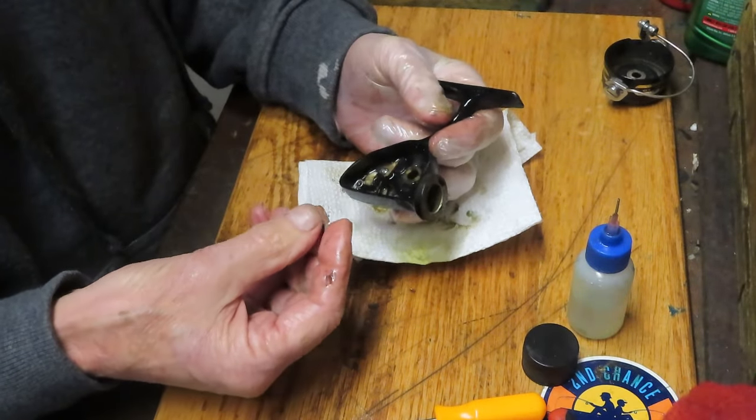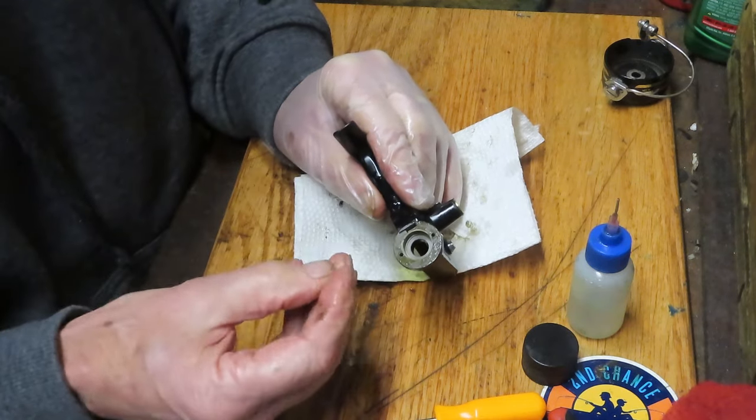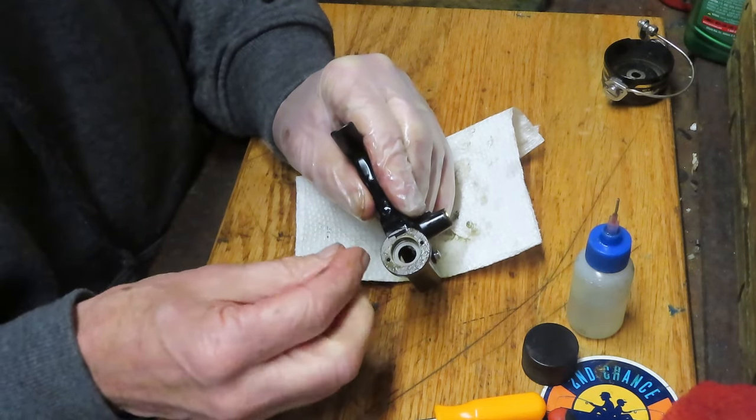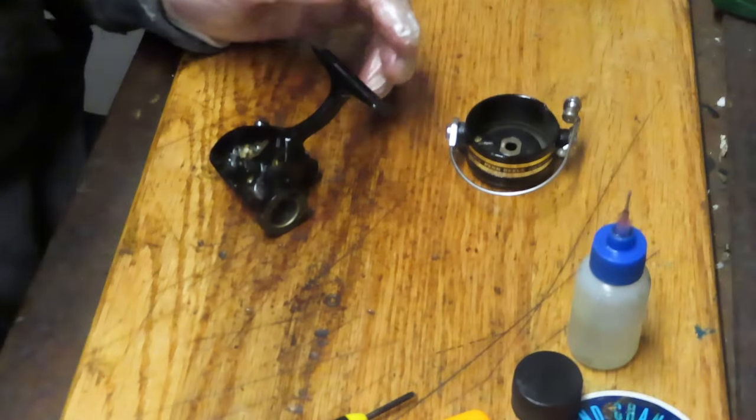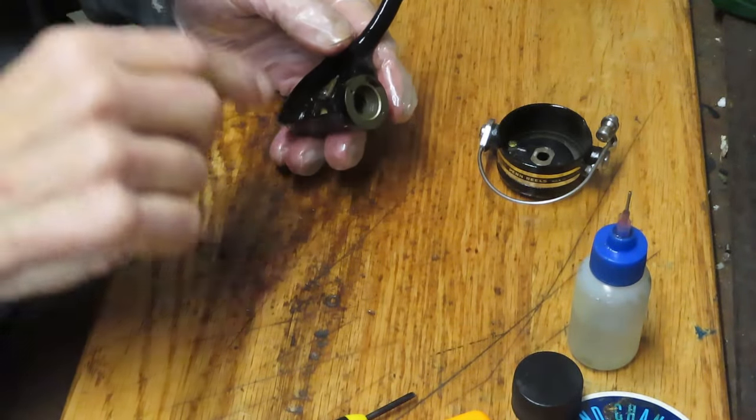This little piece that just came out is actually the trip lever that goes in here. I just have to remember which way it sits. The reel's been cleaned internally, so let's start reassembling the parts. I'm going to figure out what that little part is.